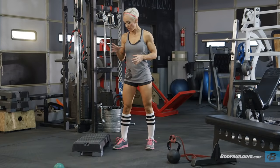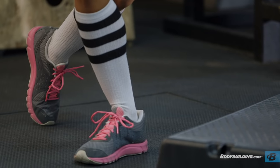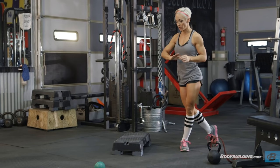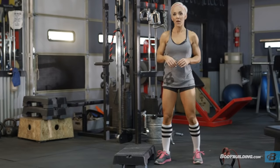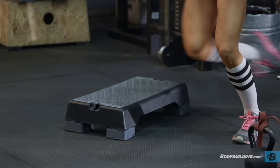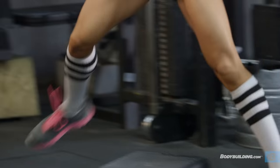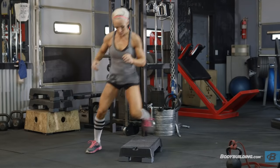Exercise one is speed skate hurdle hops. You can use anything as long as it's under a foot high. You want to practice athleticism here — jump all the way across, get the back foot behind you. You can touch that toe if it helps you balance. The goal is to get up as high as you can, making sure you're getting some air and jumping off that foot every single time. This one specifically focuses on your legs and glutes, especially the outer thighs, and works on speed, agility, and athleticism. Land softly and get it done. 50 reps.